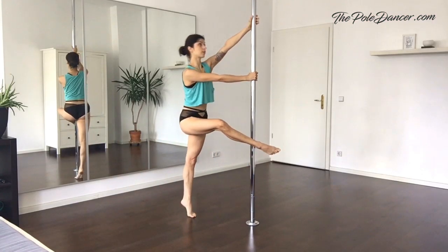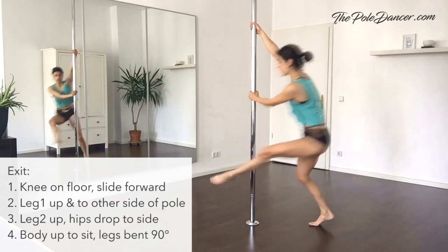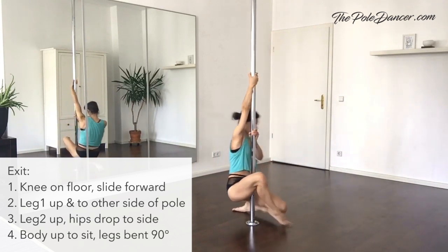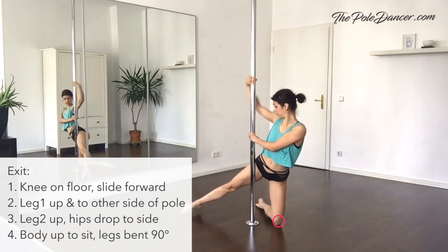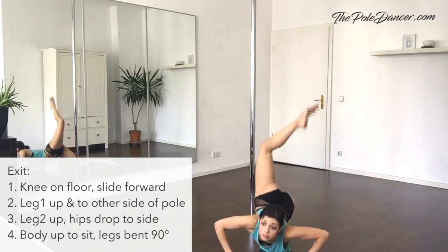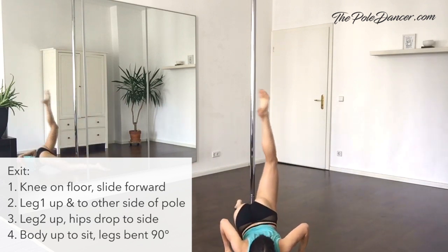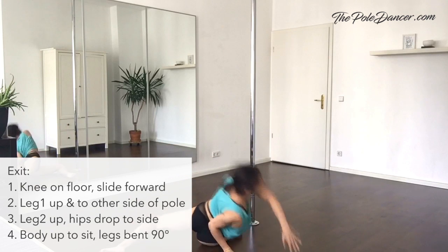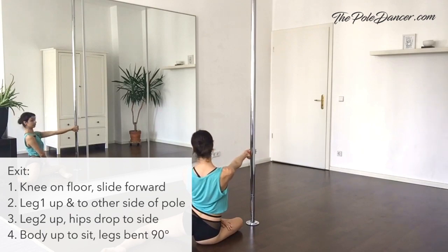Practice on the second side. Instead of ending in a sitting position, you can step with your feet on the floor, keep pivoting in the same direction and place the first knee on the side of the pole. The second leg follows. Reach forward with your hands and lift your leg high, foot to head. To bring it to the other side of the pole, keep chest down and hips and knee as high as possible. Change legs. When your second leg is up, tilt your hips to the side and push the upper body into a sitting position. If done correctly, you should have both legs in a 90-degree angle.